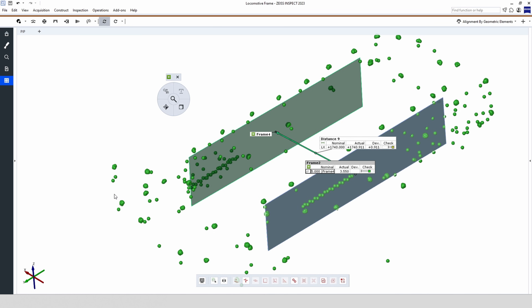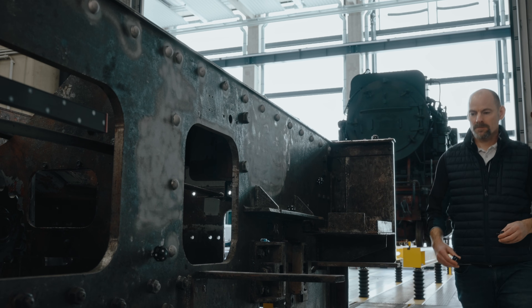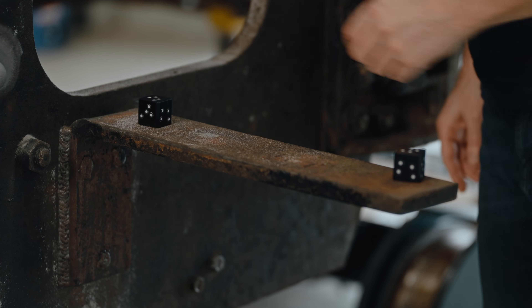Next to this, you can also use so-called adapters. These are elements that you can create on your own and are automatically recognized by the software to determine the distance of two holes, for example.